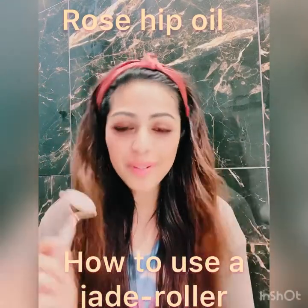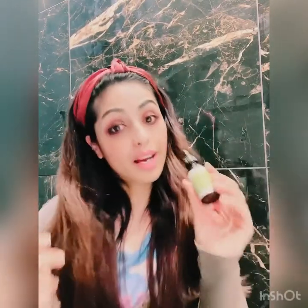Hello everyone! Today I'm going to show you how to use a jade roller. I quite like this tool because it's the safest one to use. You can put it in the freezer and use it ice cold to get multiple benefits — it will absorb your product well, improve your blood circulation, and give a nice glow to your skin.